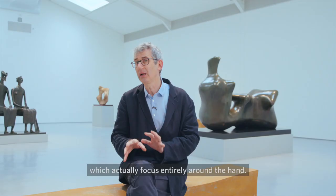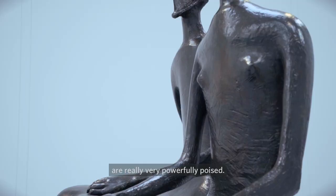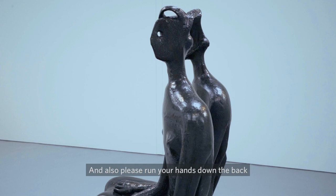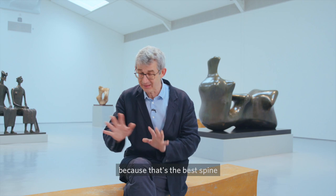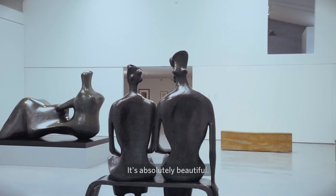There's the King and Queen, where the hands are really very powerfully poised. And please, run your hands down the back of the king's back, because that's the best spine I think you'll ever feel in sculpture — it's absolutely beautiful.